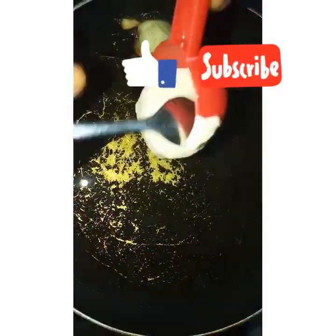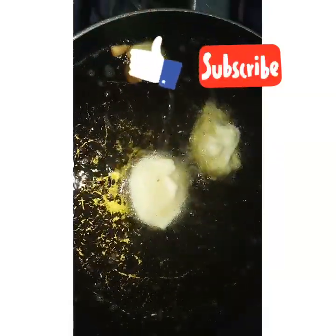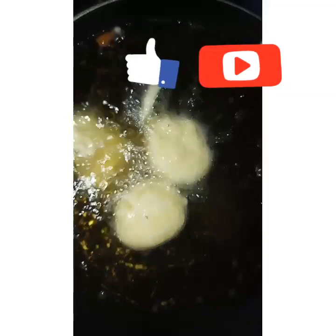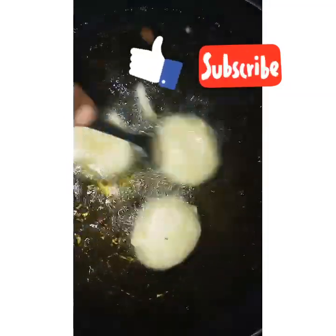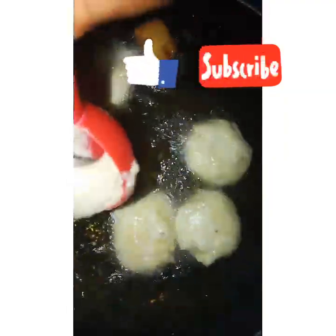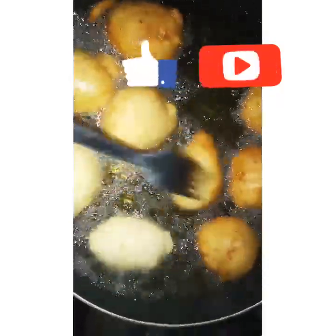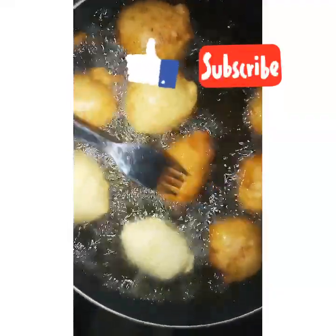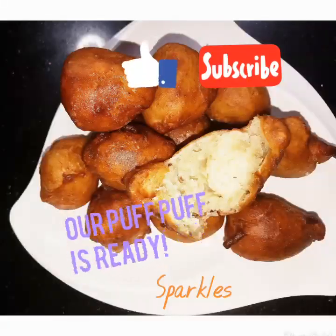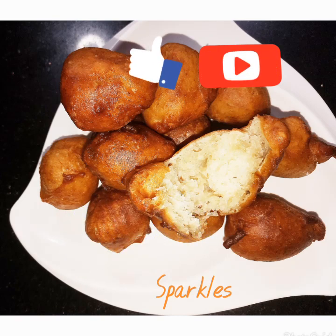You see the oil is okay. You are not supposed to flood your frying pan or pot, because the puff puff increases in size — remember we have instant yeast in our recipe. The yeast helps the puff puff to actually puff up. Give it room to fry and fry until golden brown. Okay, that's our puff puff looking so yummy! Thanks for watching, see you next time!